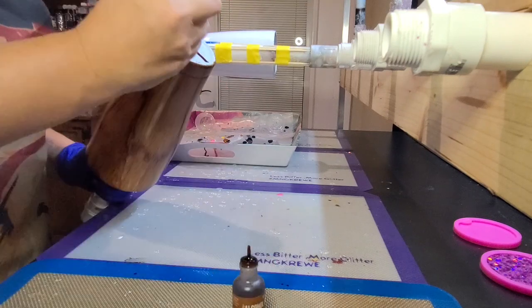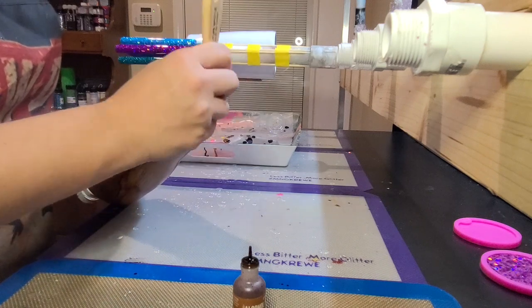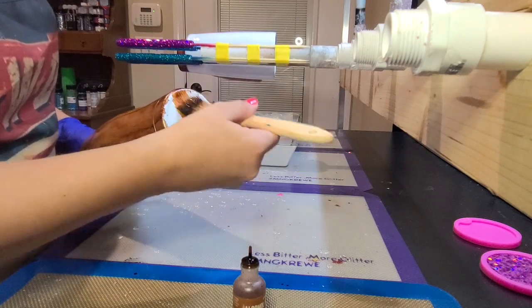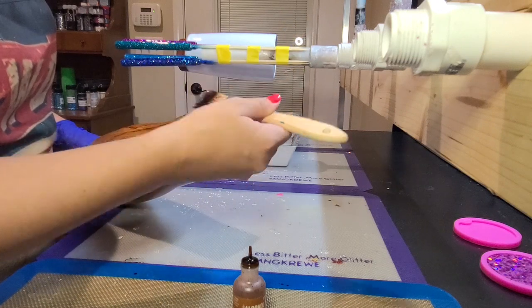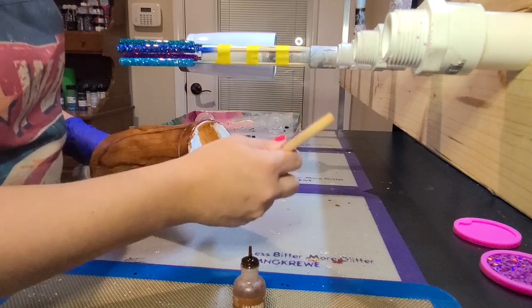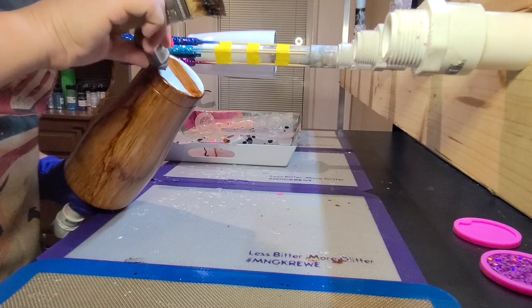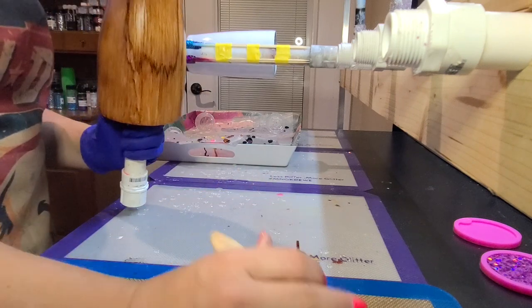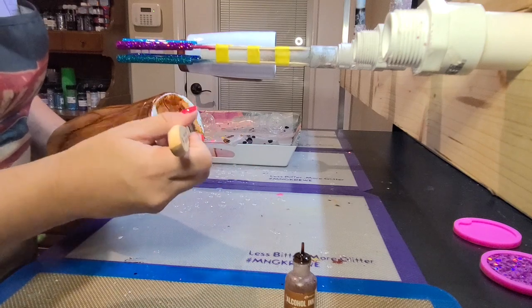Once I'm satisfied with the sides of my cup, it's time to get started on the bottom. Do the exact same thing on the bottom, just don't let your alcohol ink run down the side of your cup. If it runs down the side, you're going to mess up that area and have to redo it. So just try to keep it on the bottom of the cup, smear it on, and brush it just like you did the sides.